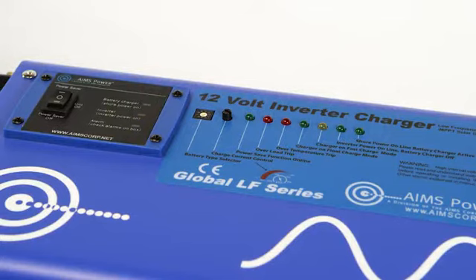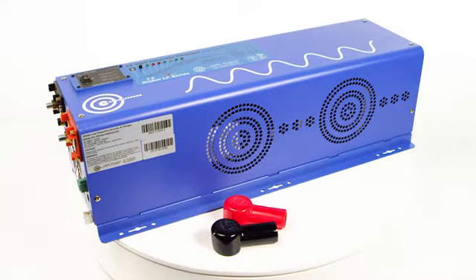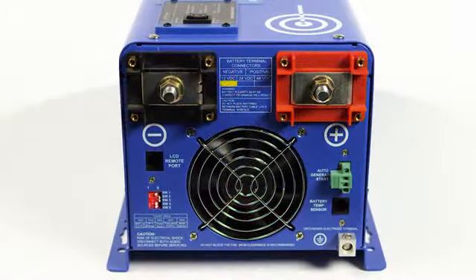There is a current control switch allowing you to control the amount of current going to your batteries. It also has a built-in automatic transfer switch, allowing it to switch between utility power and battery power smoothly.